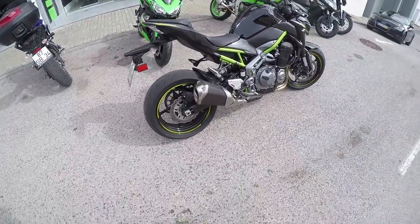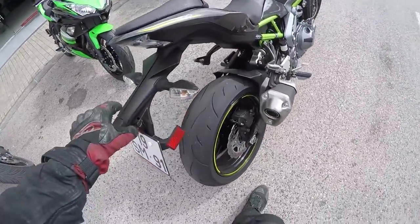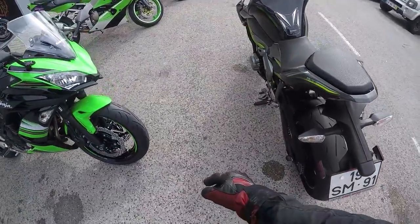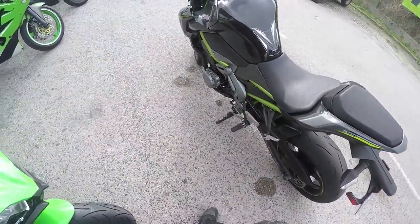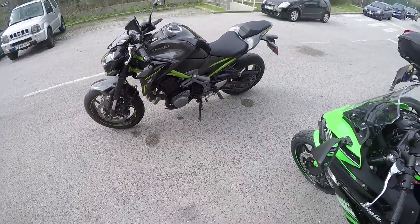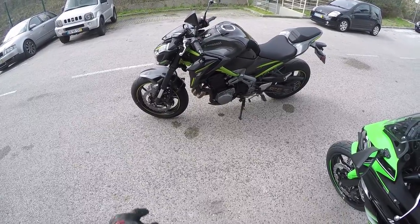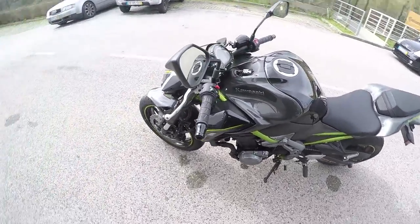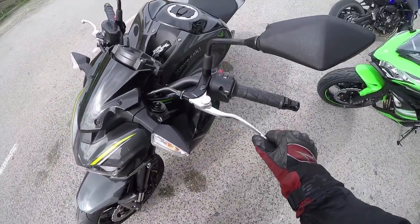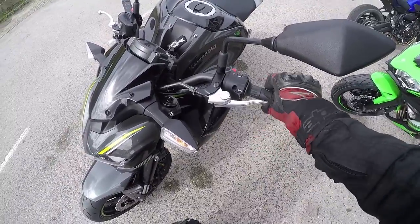The classic weird looking exhaust from Kawasaki. Someone's been having fun on this — no chicken strips at all, which is surprising considering this is a test drive machine. Probably Ruben did this. This is a really nice looking bike. One detail also on the Z650 that I forgot to mention: it's got a slipper clutch and it's also mechanically assisted, so it's very very light.